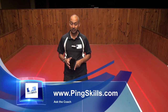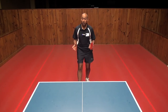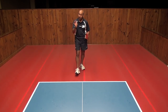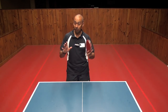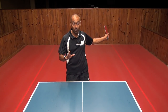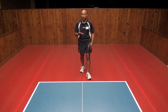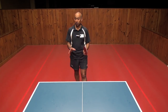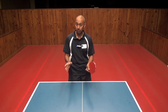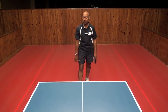Hi, I'm Alois Rosario from PingSkills. Samad has asked us a question about how you position yourself when you're trying to return a smash. Now firstly Samad, it's really important to remember that back there is not where you're going to win a lot of points. It's really a position that you're forced into if you make a weak shot. So ideally you want to be close to the table, and this is where you should be practicing most of the time. But let's show you what to do if you do happen to get back there.